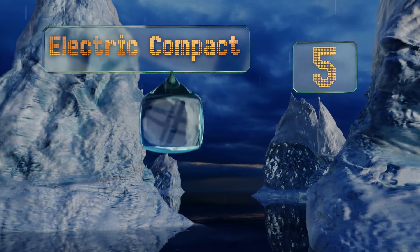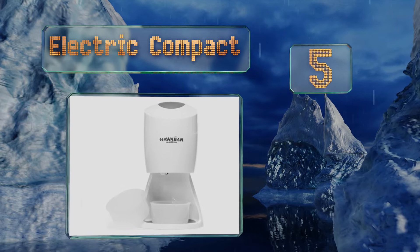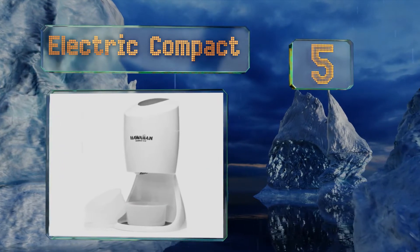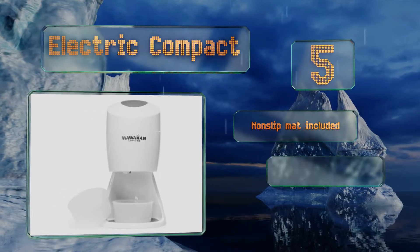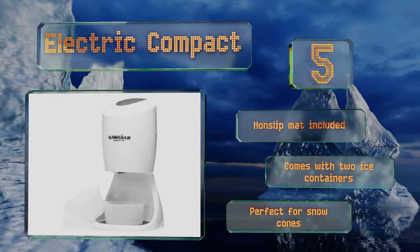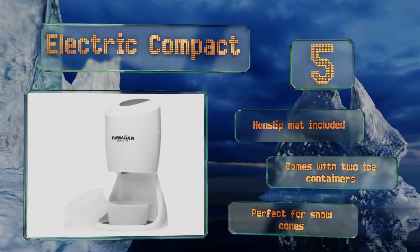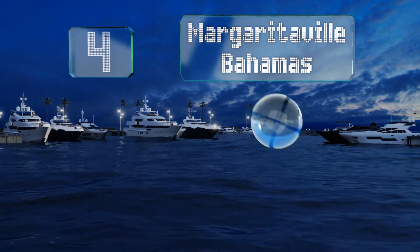Moving up our list to number five, for a super smooth slurpee the Electric Compact from Hawaiian Shaved Ice is the way to go. To operate the machine, all you have to do is load in the ice and push down on the top. There are no complicated instructions or settings to deal with. It includes a non-slip mat and two ice containers, and it's perfect for snow cones.